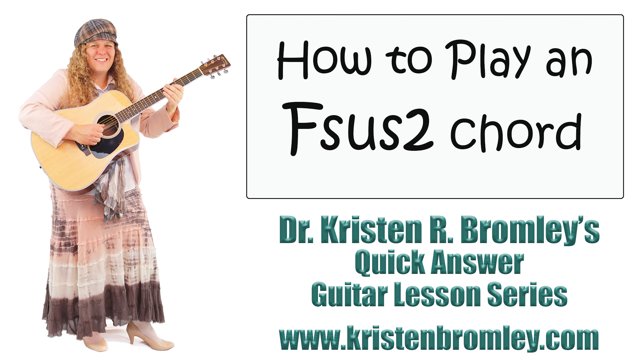In this quick answer episode, I'm going over the F-sus-2 chord. I'll start out with a little theory, then I'll talk about how we can actually play F-sus-2 on the guitar. If you just want those voicings, take a look at the right side of the board or skip ahead to that part of the video. But I'm going to explain the chord just a little bit here.